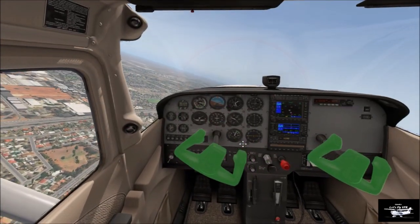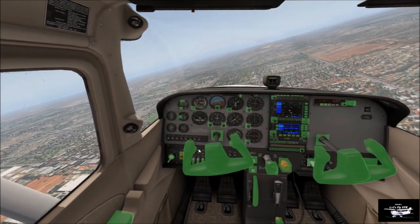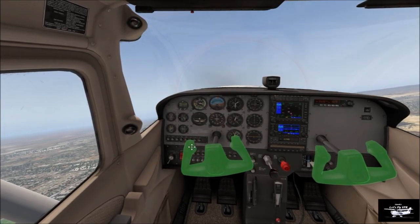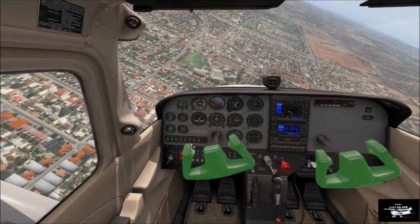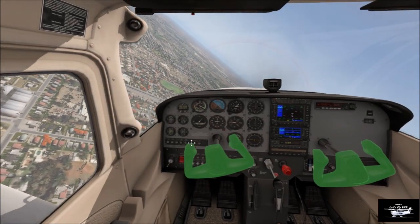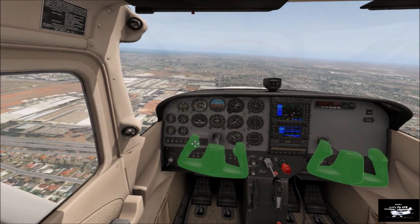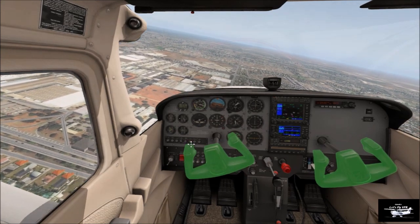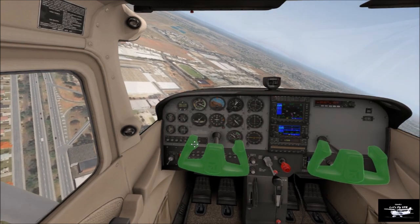So we're turning in over Main North Road, and the road on the right there is Bridge Road in Adelaide — quite a busy thoroughfare as well. We're a bit wonky but okay, we're on — finishing the downwind, we're turning left base. Coming across where I used to work down there at Century 21 — a big hi to the guys down there, hope you're all doing well, great bunch of people.